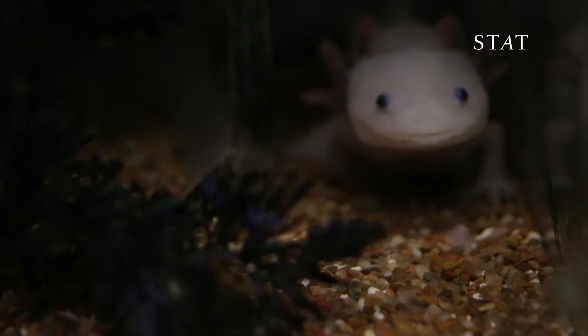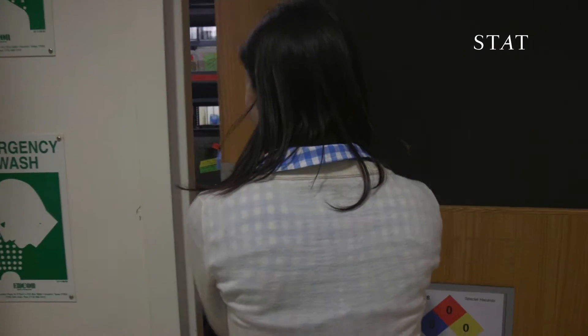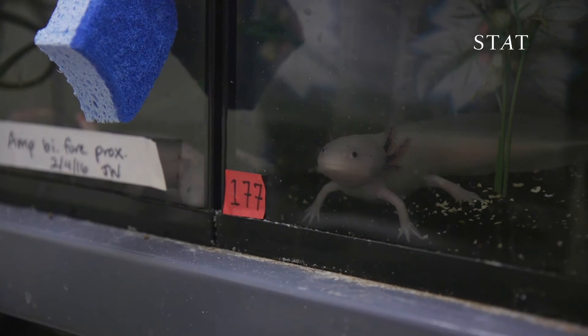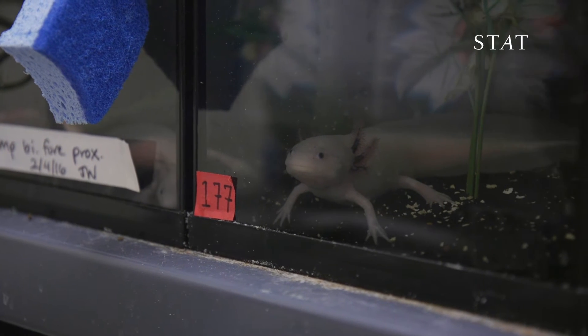This is the axolotl room. Jessica Whited studies a species of aquatic salamanders known as axolotls. This is about how big they get — probably about 10 inches. Sometimes they can get a little bit bigger.